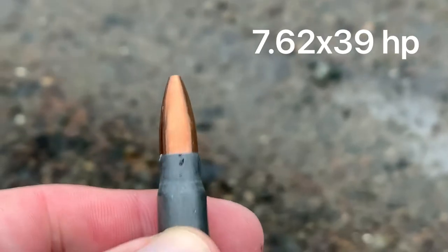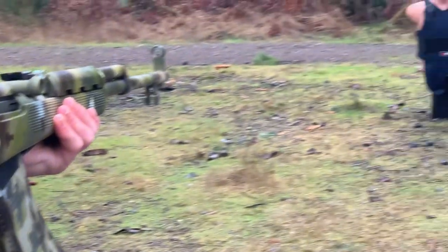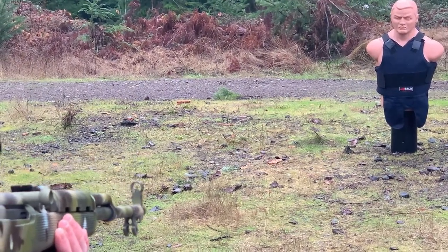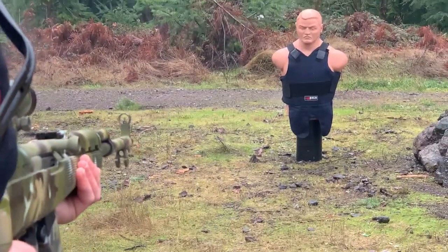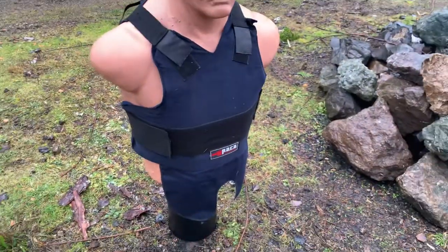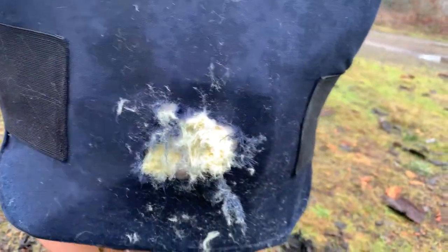This is 7.62x39 hollow point. Ready - zoom in on Bob, send it. Three shot total. So although we're not seeing the trauma on the front, 7.62 just made everything worse back here.